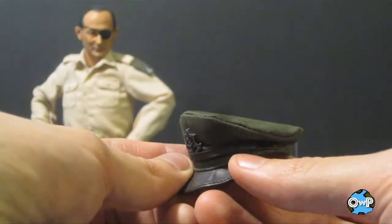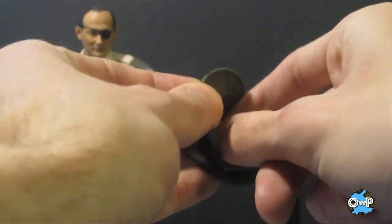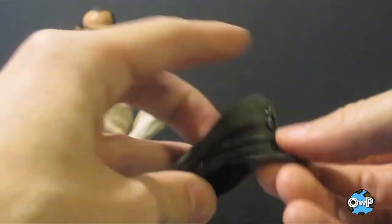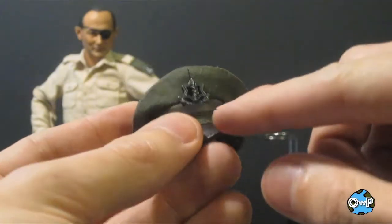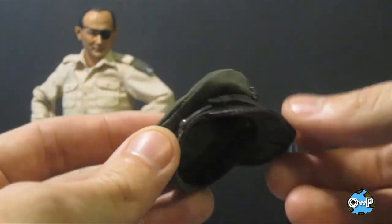He also includes his hat, a lot like Bud Anderson's hat. It's got a cardboard piece on the inside to keep it formed to its shape so it doesn't get crushed in the box. There's nice detail on it — you can see all the detailing in the front and the leather strap — and it fits on the figure very nicely.